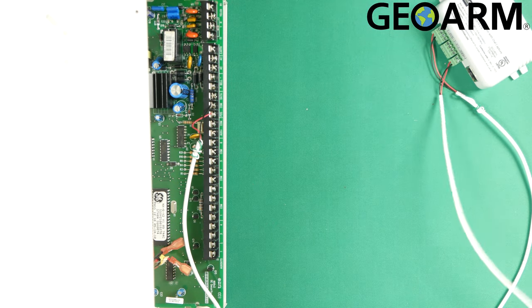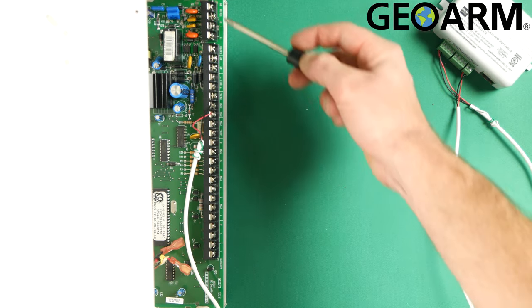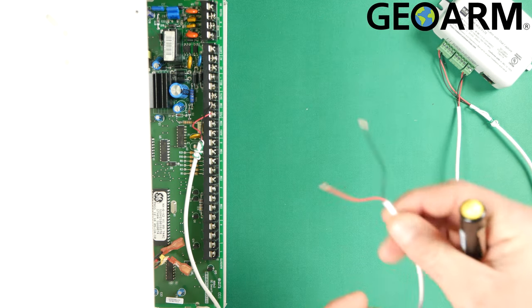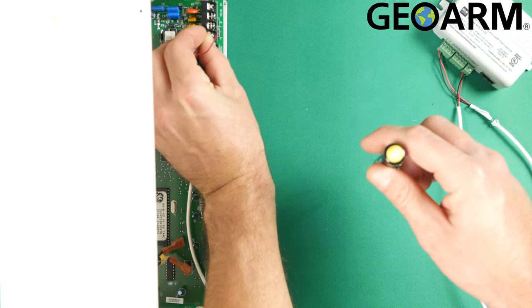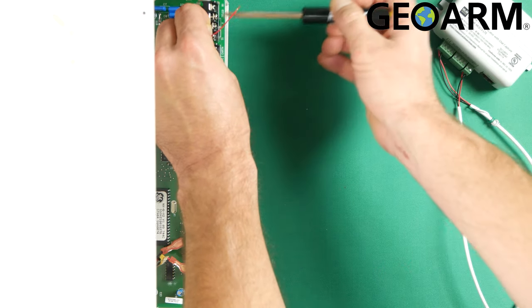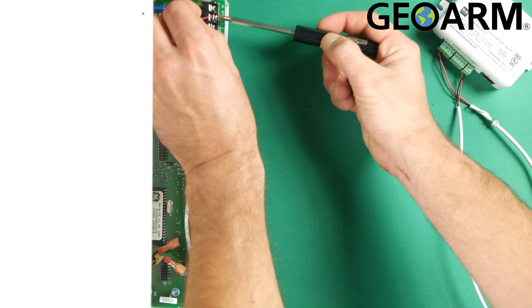After you've wired that in, the next connections we're going to make are going to be for the communications. Down at the very end here, if you see T1, TR, and R1 — if there are any wires going into those terminals, go ahead and get them out. These are the only two wires that are going to be going down. At this point, you're going to take the black wire and it is going to be running to T. Put that in place and tighten it down. Then the red wire is going to be going to R — get that tightened down.